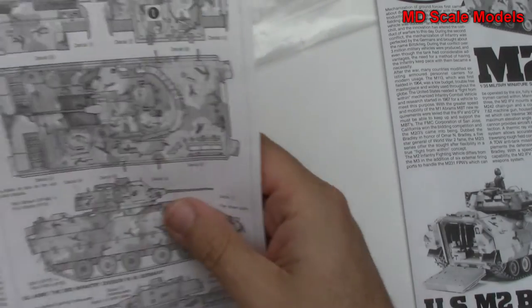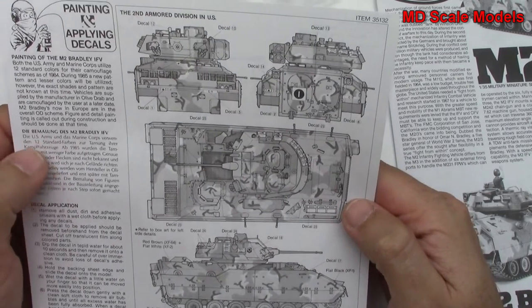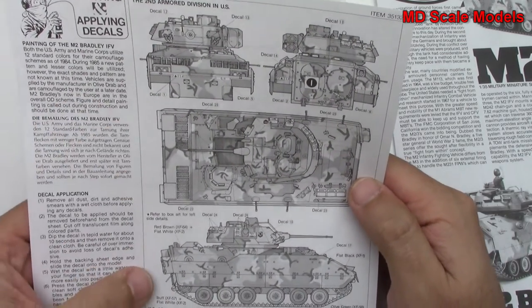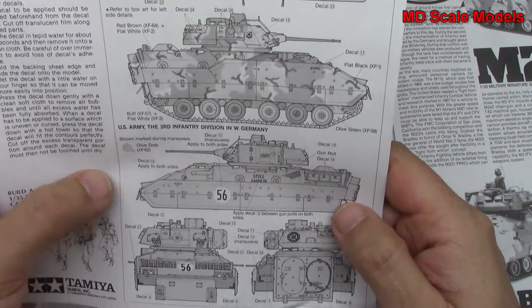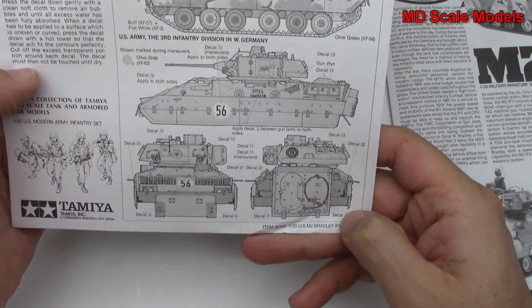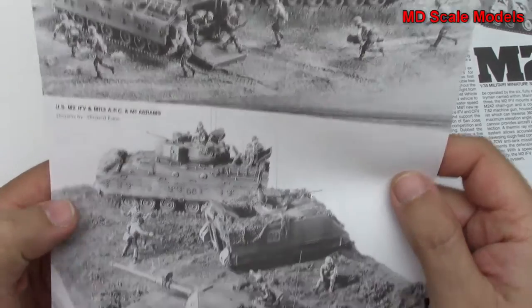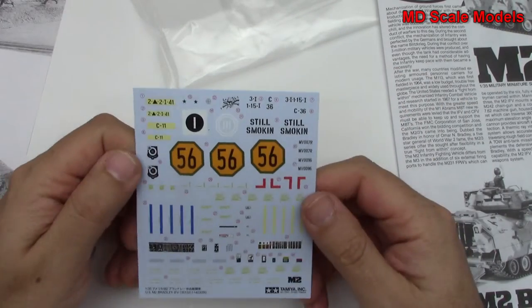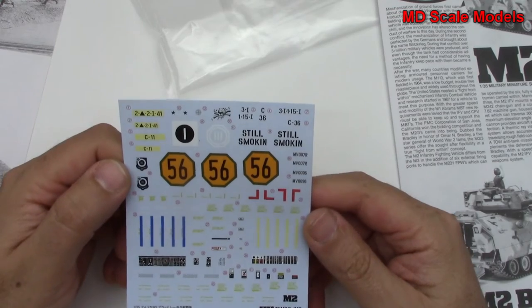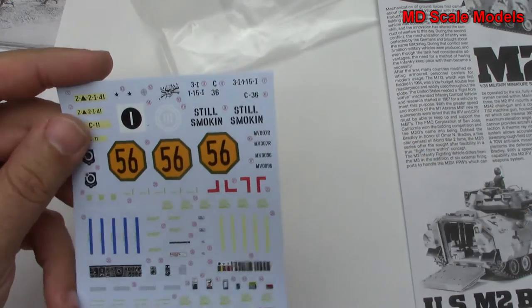Here is our decal and paint guide. You can see options for the 2nd Armored Division and the 3rd Infantry Division. And if you want to make a diorama, it shows you some of those options too. Here are our decals — those are actually some good quality decals, typical of Tamiya. All in all, a great model kit.